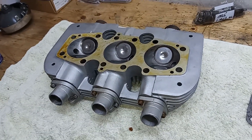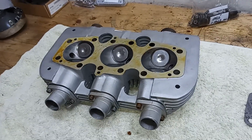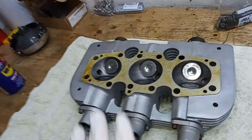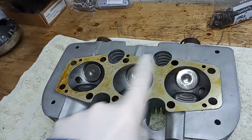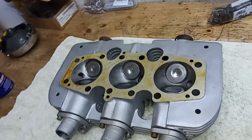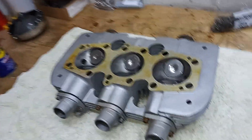We're getting ready to fit the cylinder head to the cylinder barrels. All the valves are in and we've checked all the threads on the head and everything's okay. I've put well seal on the face of the cylinder head, and I've done the same on the barrels.